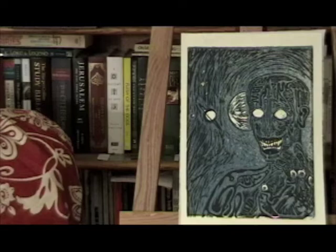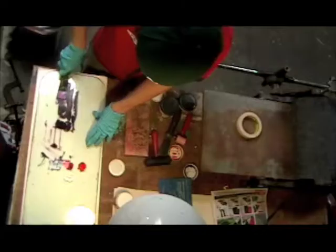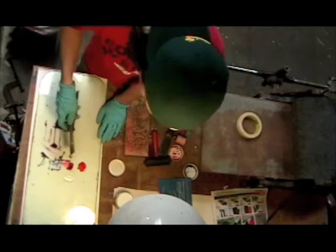My name is Keith. I enrolled in San Francisco State to study studio art sort of generally, and discovered printmaking among the curriculum and pretty much was hooked as soon as I tried it.